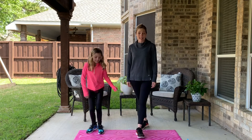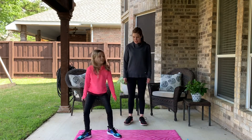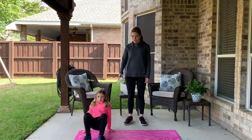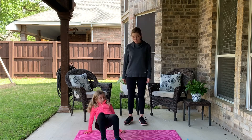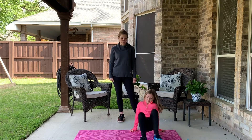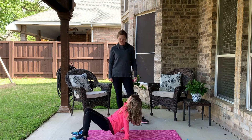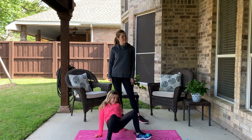Heads! Heads is crab walk. Get down — there you go. You're on your hands and your feet, bottoms are lifted up off the ground, and you can walk sideways, forward, or backwards. Just move like a little crab scurrying along the beach. Oh — what does the crab say?